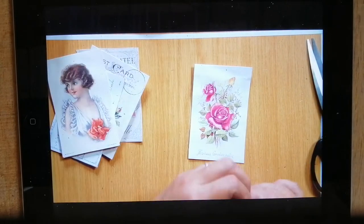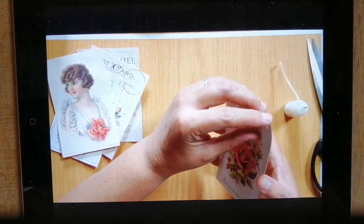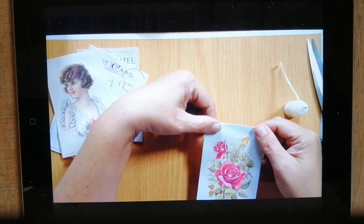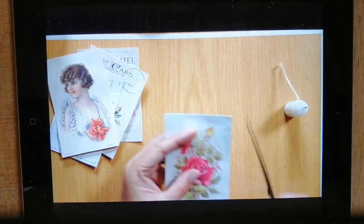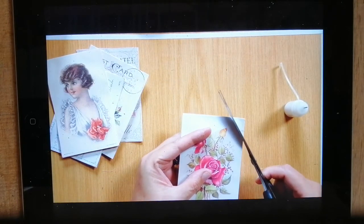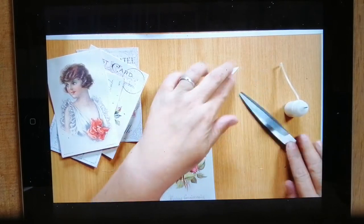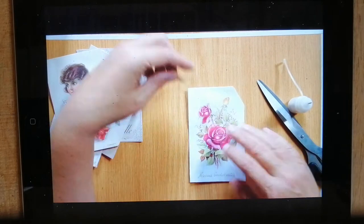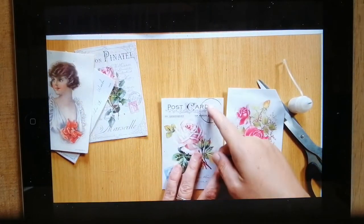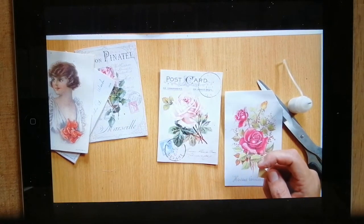Let's do a glue session. Let's have a look. That very corner there is not glued, but I'm thinking to make this a tag, maybe. Yeah, I think I'm going to make this a tag. Basically, how I decide whether it's going to be a tag or a journaling card — if you have a look at this postcard, I'm not going to be cutting off that postmark or anything there, so this will definitely be a journaling tag. I might round the corners to make it look more finished.